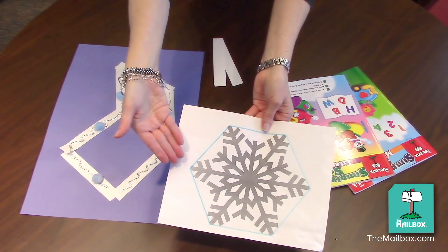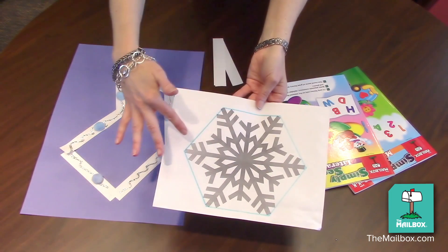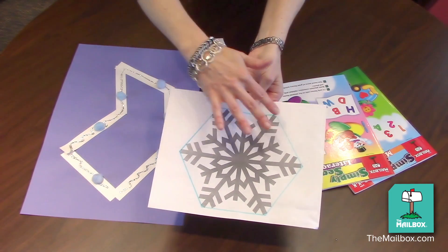Show your students an image of a snowflake. Explain that a snowflake has six sides, then help your students count the sides.